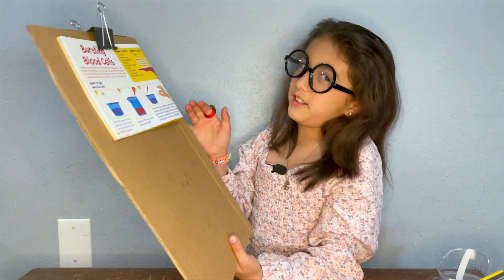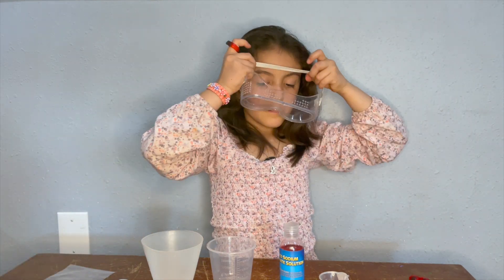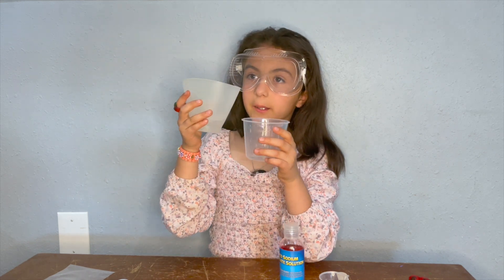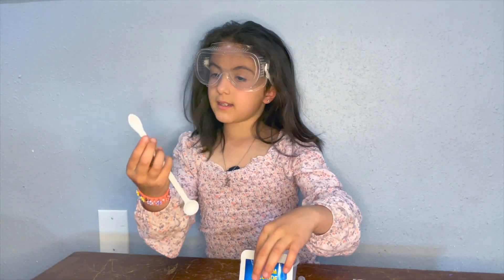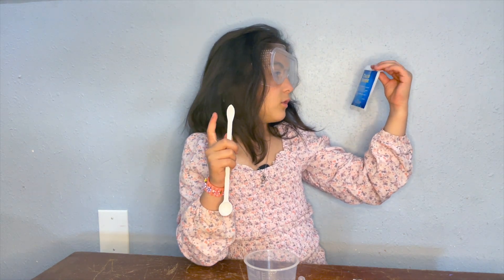Hi guys, welcome back to our channel! Today we are doing birthday do — bursting blood cells. I made this super gross chemistry set. First, I'm going to be putting my goggles on. I'm gonna be putting 50 milliliters of water inside this, and I'm gonna put some of this calcium chloride.